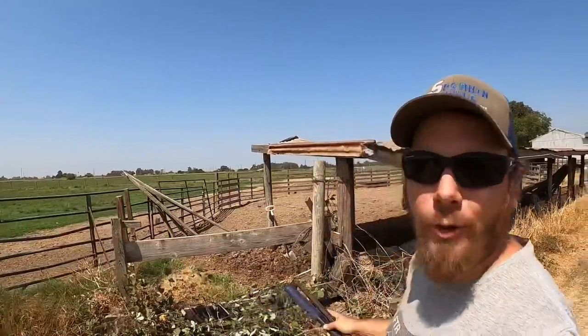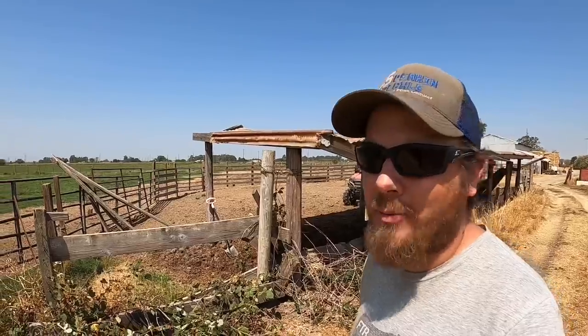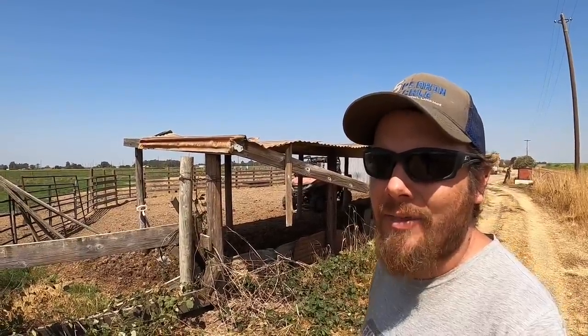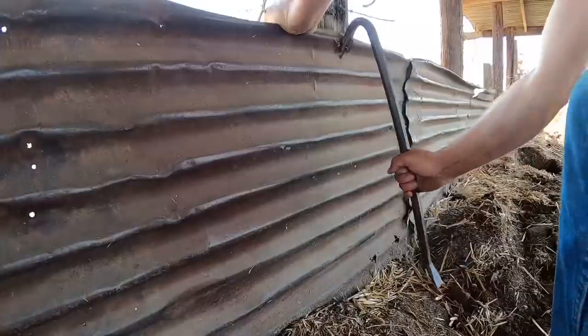I still have a little bit left here to do — a couple of boards and a couple of posts. But I can't really do too much right now because these wasps are buzzing all over the place. So I think I'll go try to tear down the rest of the tin, or at least what I can get without that driver bit, and then that'll be a good time to go eat some lunch.